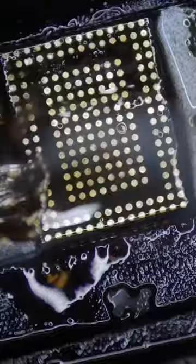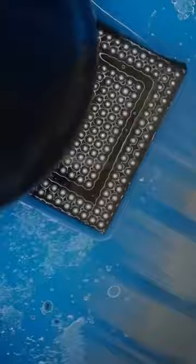Nice and clean. Let's reball the chip with new solder. Let's install that sucker and boom, his pictures are saved. Peace.